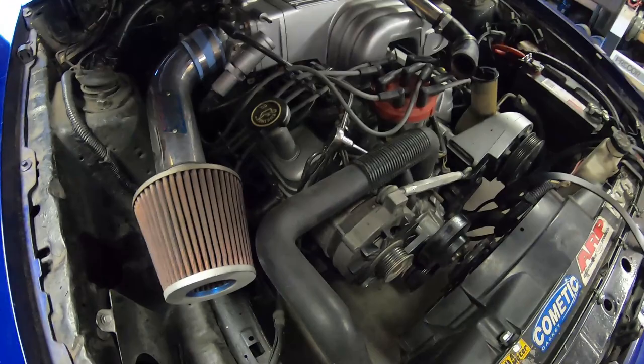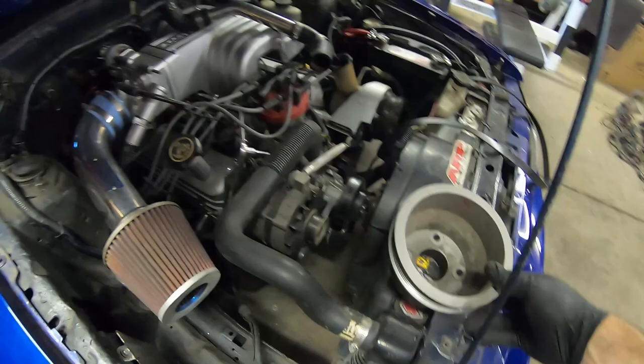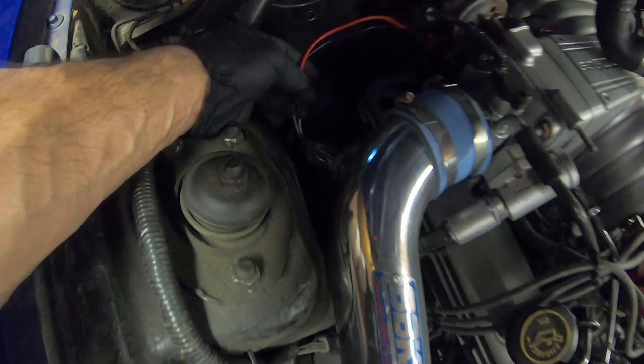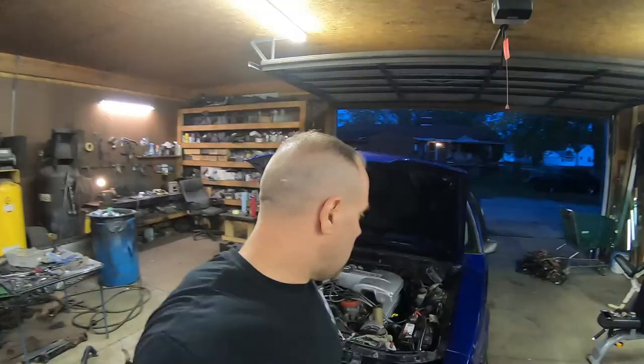I'm also gonna lose a little bit of antifreeze and make a bit of a mess because I've got to put that hose on. The nice thing is that since I'm not putting the head unit on just yet, I can go ahead and leave this on here. And as you can see, I changed — I relocated my air charge temp sensor to get a little cooler charge. Little sneaky trick.